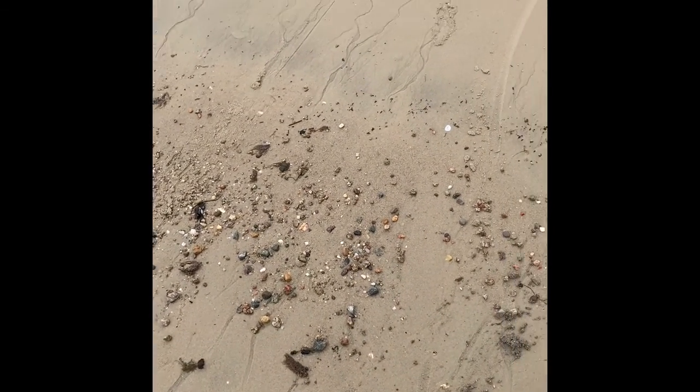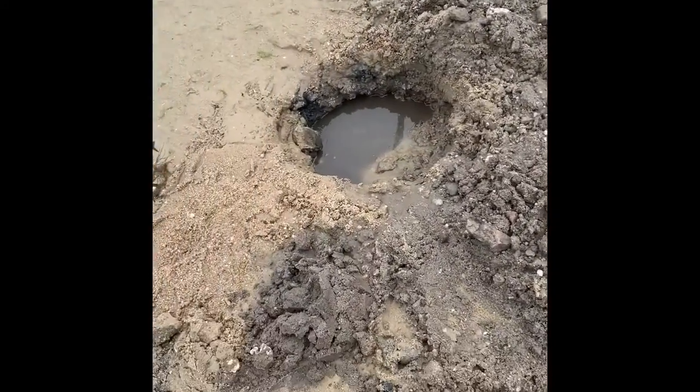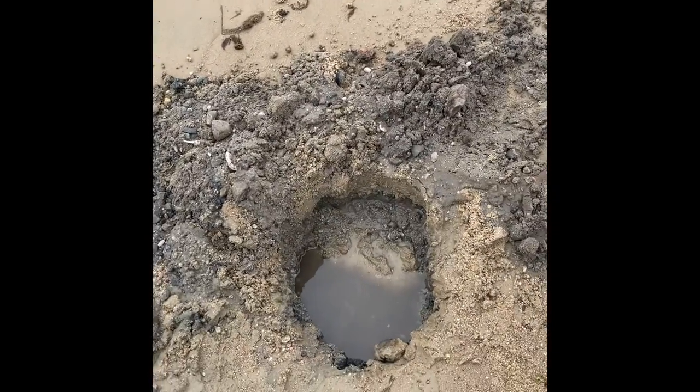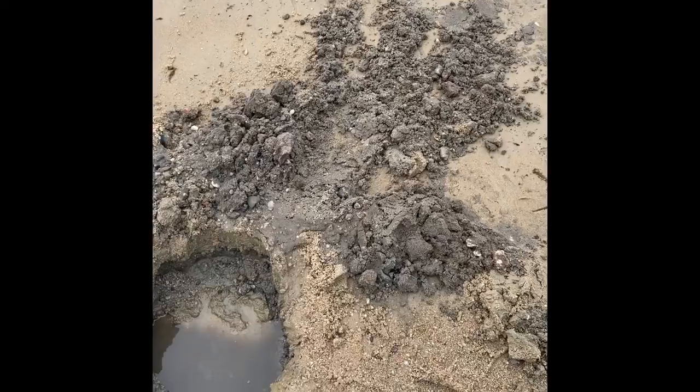Either a cap or a plumbing fixture of some sort. So that's what happens with a pulse machine — you get really deep targets like that down here in the wet sand where the VLF machines turn their sensitivity down to handle it, so you pick up the deep stuff. Sometimes it's good, sometimes it's like that.